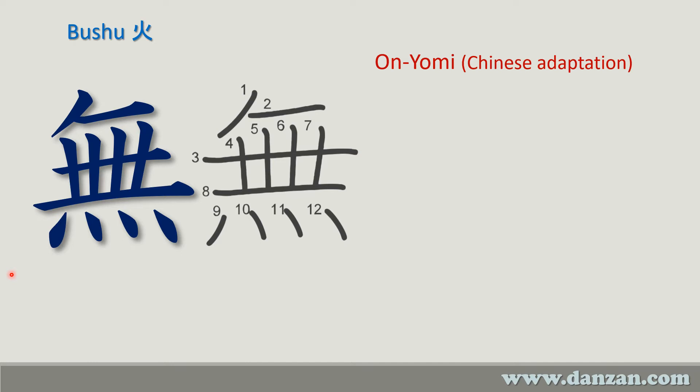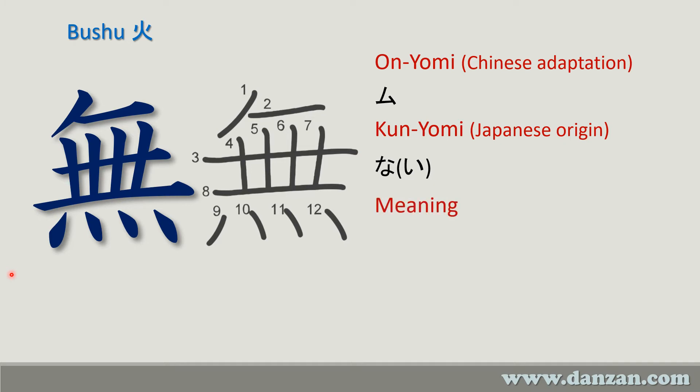The on'yomi, the Chinese reading of this, is 'mu.' The kun'yomi is 'nai.' The meaning of this is nothingness, or nil.